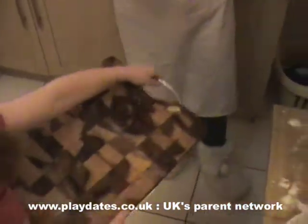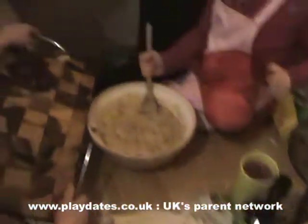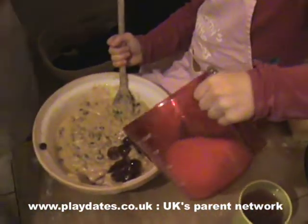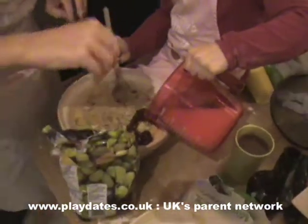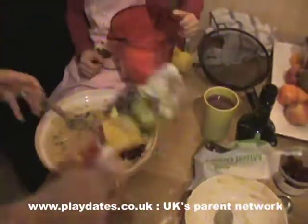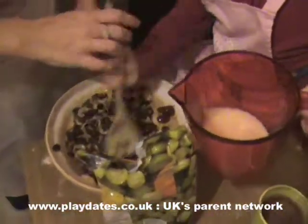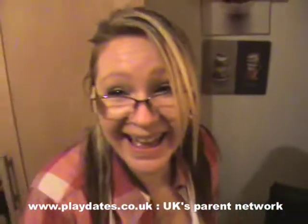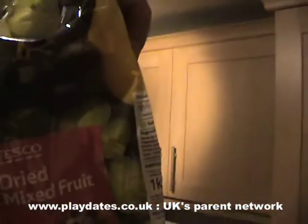One pound seven ounces of fruit. Alex, you can put your cherries in now - seven ounces of cherries. Here we go. Actually it was about three ounces. Three ounces - doesn't really matter, seven or three, depends on what you like.